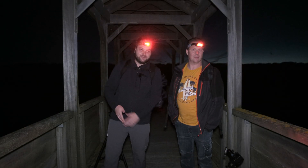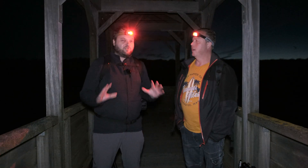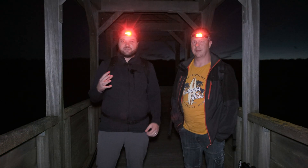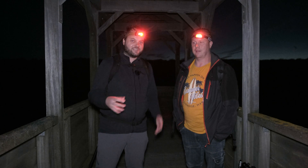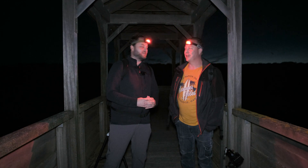Good evening. Welcome back to the channel. Tonight I am joined by Sean again and I want to focus on photographing the stars at 50 millimeters. And I'm only going to do it with the cheapest lens ever made. So let's go.